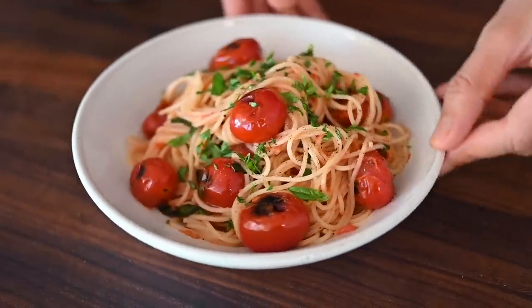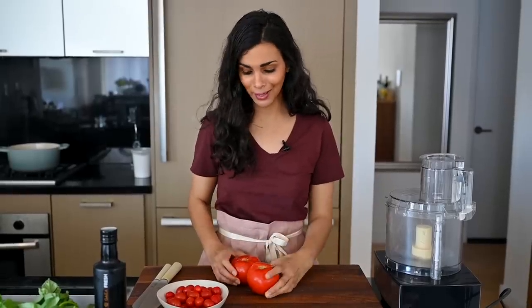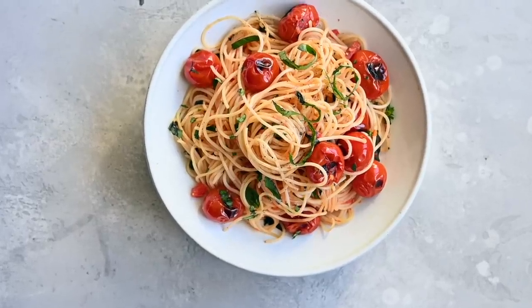Our next recipe is an Italian-inspired pasta with two different types of tomatoes — I like to call it a due pomodoro pasta. Tomato in Italian is pomodoro — I got it wrong, it's not tomate, it's pomodoro. So we're going to make a due pomodoro pasta. It's extremely easy — six ingredients and very quick, but still very flavorful.